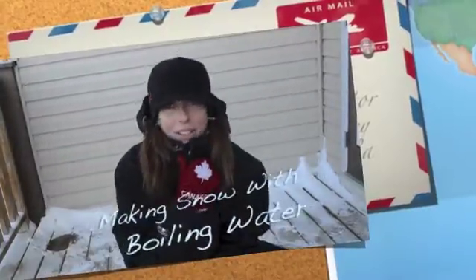I am outside in minus 31, braving very inhumane temperatures to bring you another marvel of science. We actually have a minus 37 wind chill going on right now and I am going to try and survive long enough to share this with you. I'm going to do something that totally makes it worthwhile living in Canada's cold frozen north, and that is making snow out of boiling water.